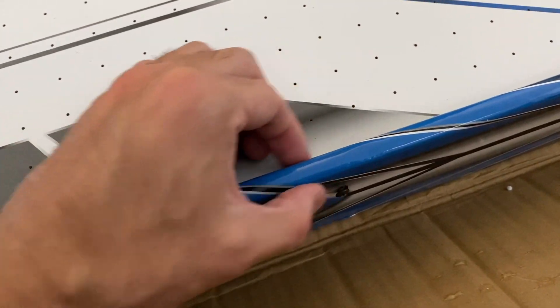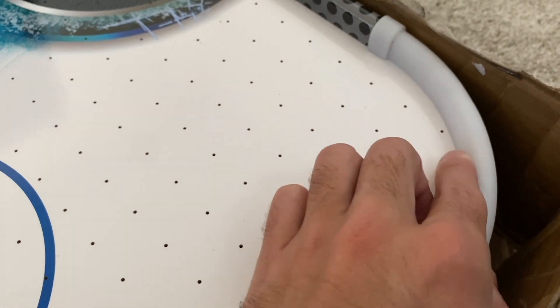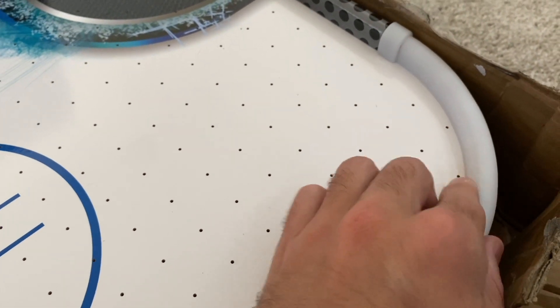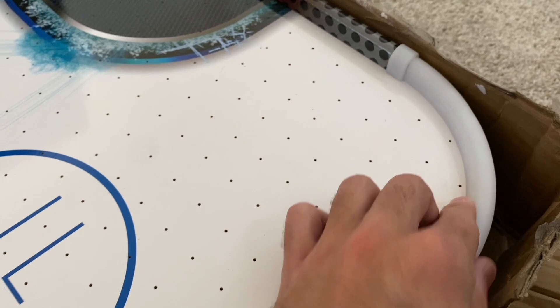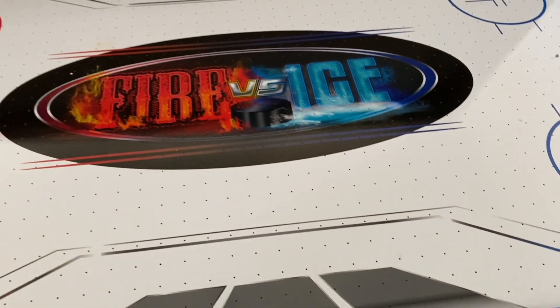These rails on the side are made of wood, but in the corners you do have plastic, because the puck gets hit a lot into the corners and you want to make sure to have a nice protected area there. I did think that was a really nice feature that they added to this table.